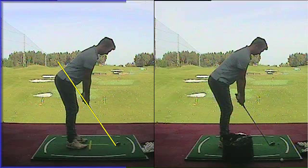Hi Jack, this is your golf swing analysis with myself, Chris Fletcher here at Trafford Golf Centre. So this is his second session.